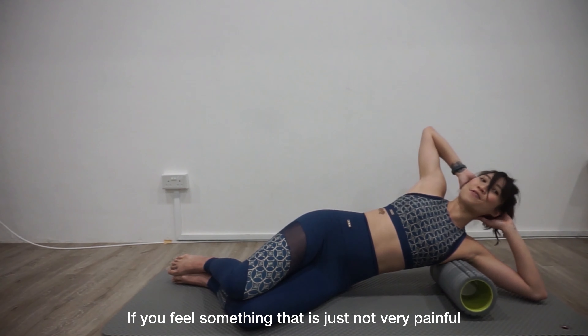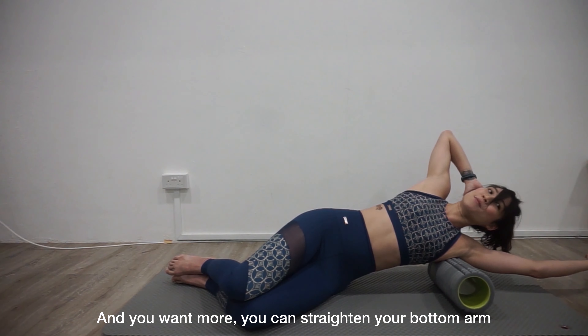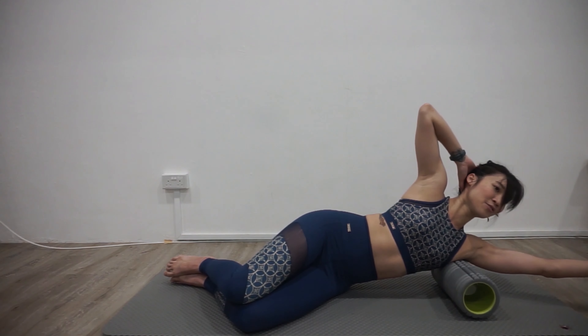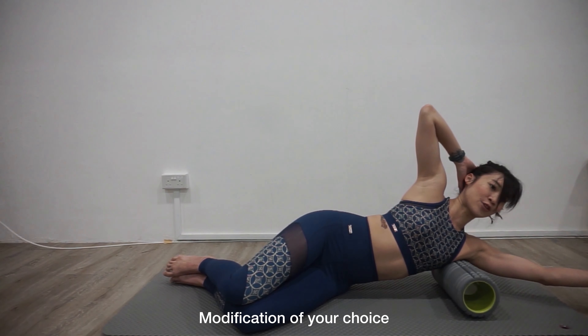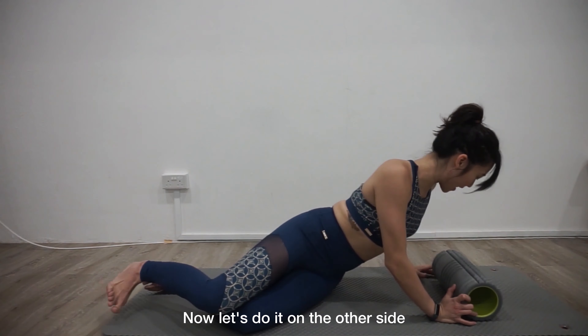If you feel something that's just not very painful and you want more, straighten your bottom arm or you can slice it forwards. Let's do two more modifications of your choice, and then let's do this on the other side.